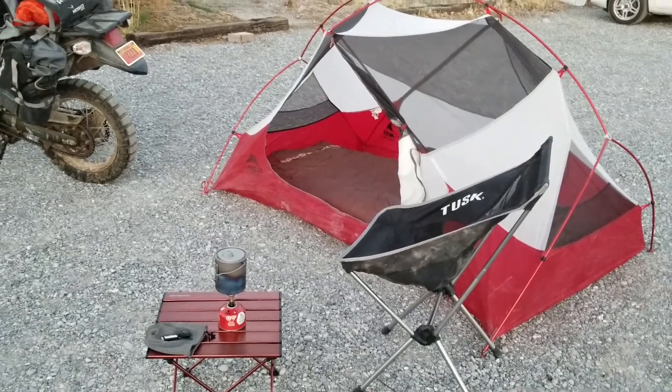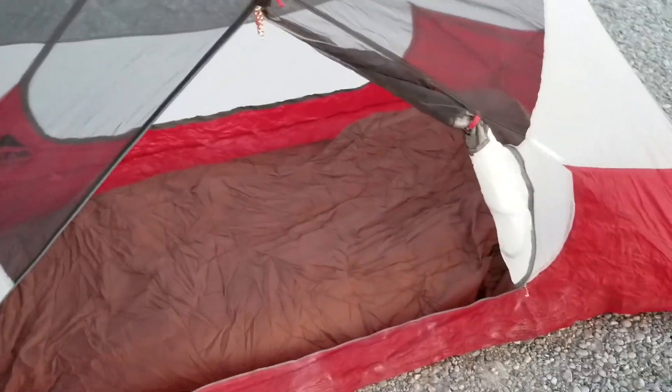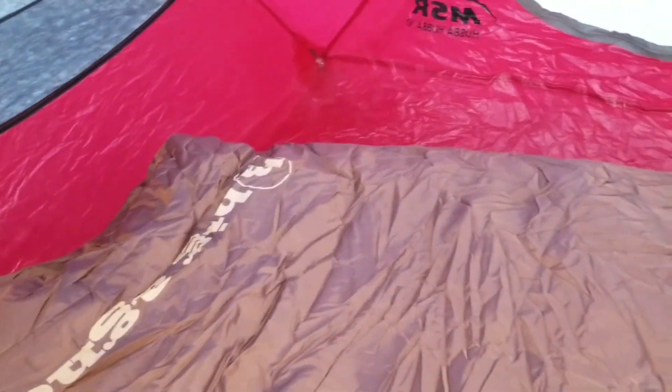The tent is an MSR Hubba Hubba NX2 — it's the same as what I had on the KTM, just the two-person version so I have a little more room.